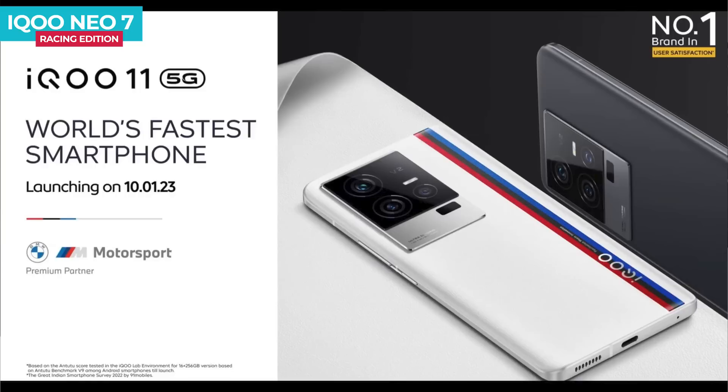When does iQOO 11 launch in India? On the 10th of January, the iQOO 11 series in India is confirmed. I have already uploaded the iQOO 11 and iQOO 11 Pro unboxing and detail video — the link is in the description. For the latest phone leaks, launch dates, and tech news, don't forget to follow my Twitter handle.